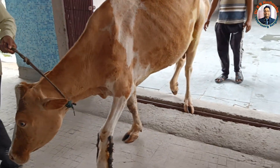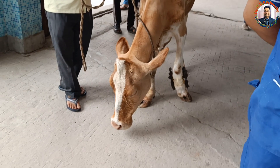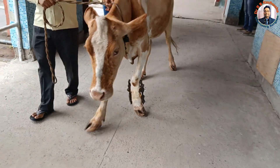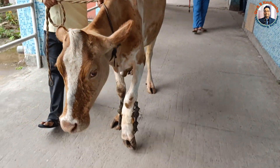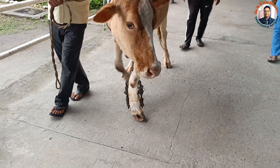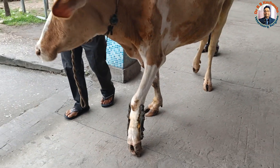The more interesting thing is that within these two and a half years, the animal parturated, then conceived again and parturated a second time. Milk production is also good — the animal is giving eight to nine kilograms of milk per day according to the owner.